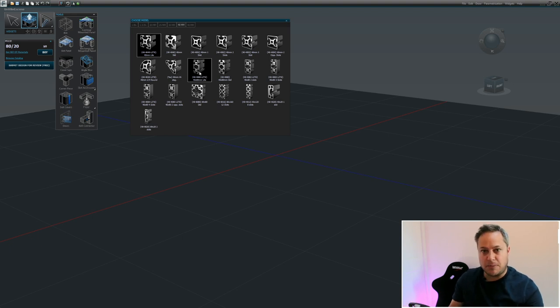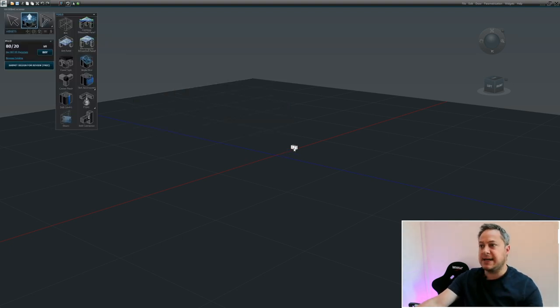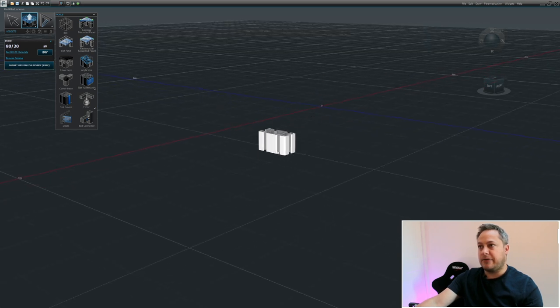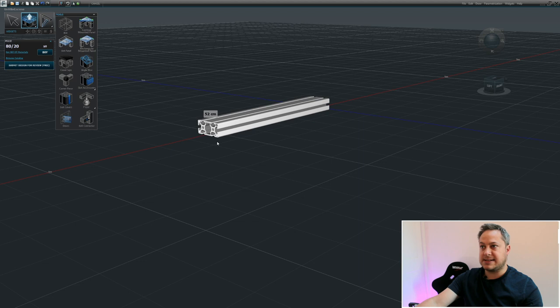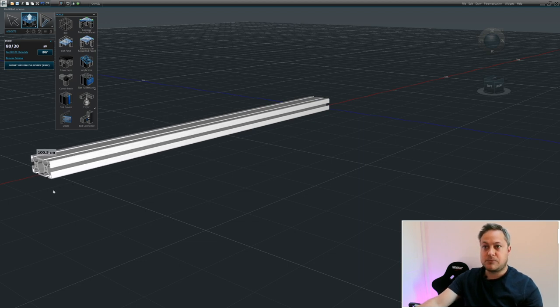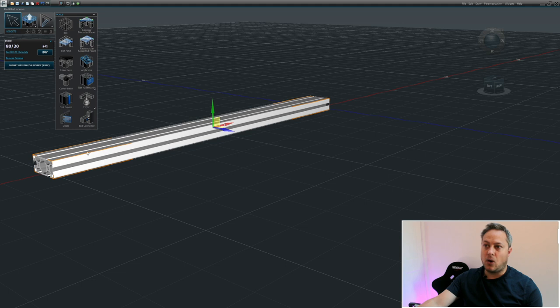We'll start by creating a basic frame to learn the interface, then I'll jump over to the rig I'm working on. If I click on the 40x80 we've got an extrusion visible in 3D space. Click and drag to create lengths - it's in centimeters. I've held the left mouse button down, dragged about 100 centimeters - a meter - let go, and then click again to set it in place. We go back to the arrow icon and spin it around since we want to create a base for a rig.